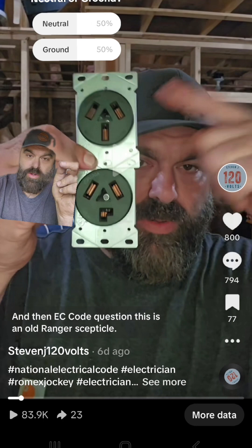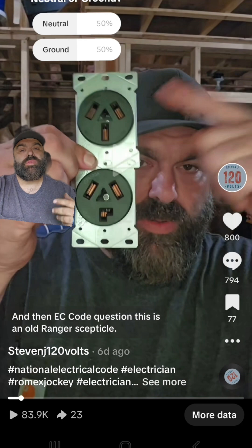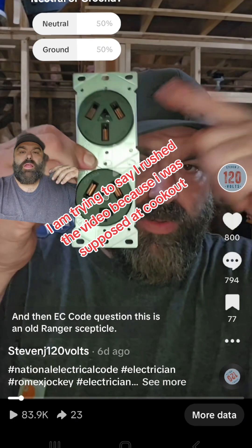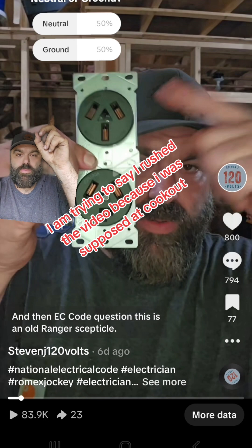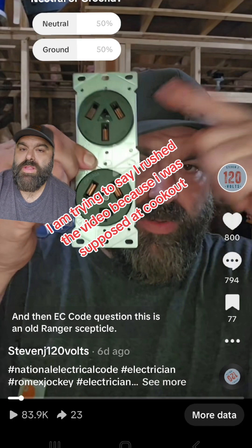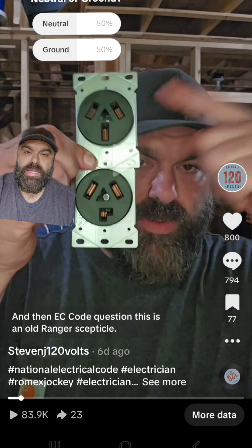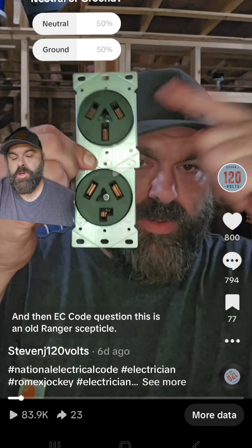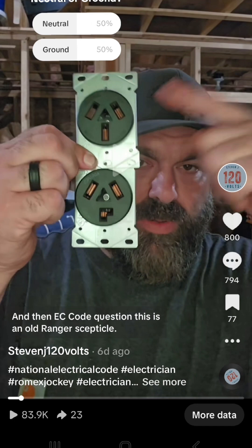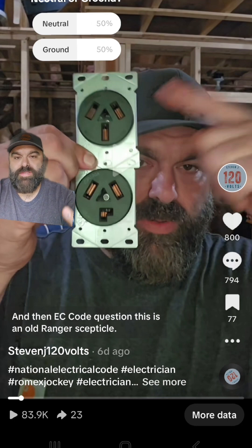I believe I know what that is — a neutral or ground — and after letting people vote for a couple days I posted my response explaining what it is. The reason I haven't put this on YouTube yet is I couldn't figure out how to do a poll on YouTube. I also made the mistake of telling people I'd give them my answer on May 25th, which was Memorial Day weekend. I edited it wrong and misspeak a couple times, but the proof is in it. I felt like I owed the people who enjoy my content a video.